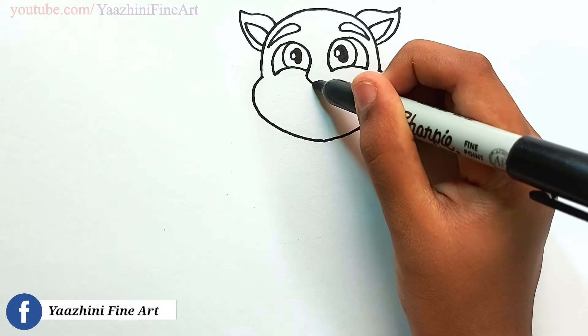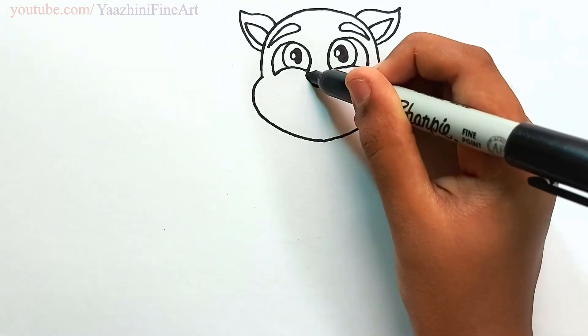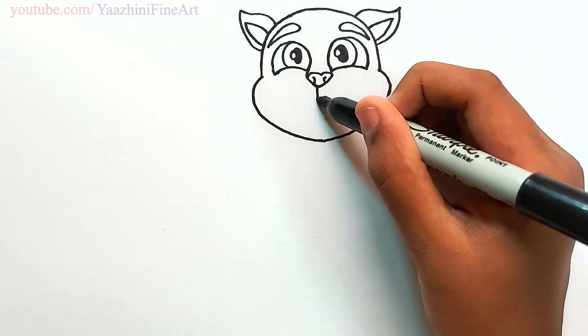Draw his nose, come down. Go up, add details. From there come down.